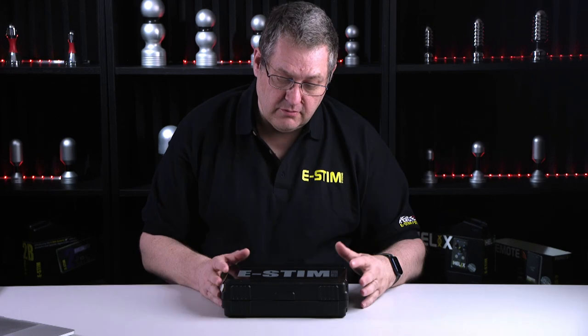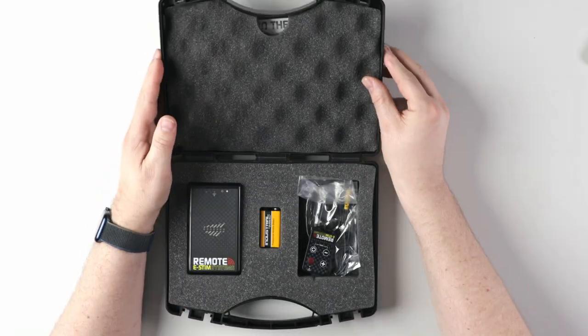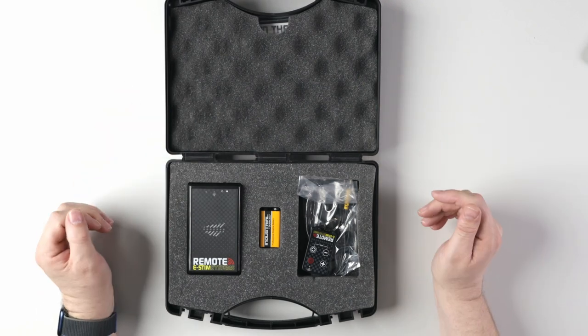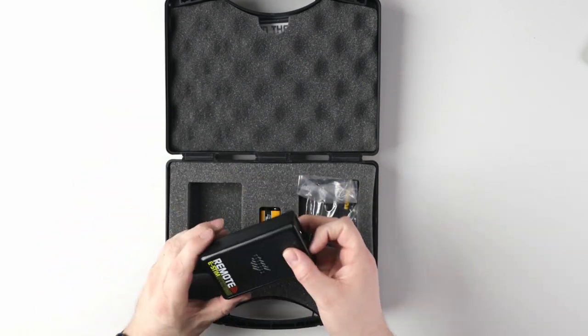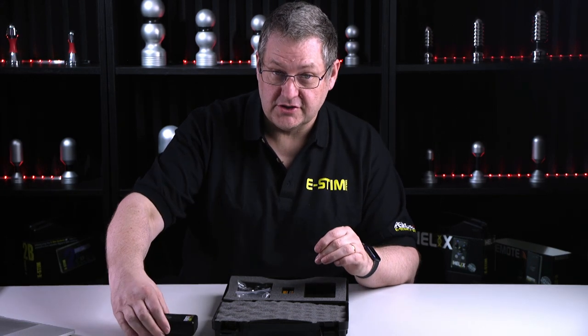What comes in the kit? We start off with a hard plastic carry case. As you can see, everything inside is nicely packed in foam. We have the receiver — this is normally wrapped in plastic, I've actually taken it off for demonstration.